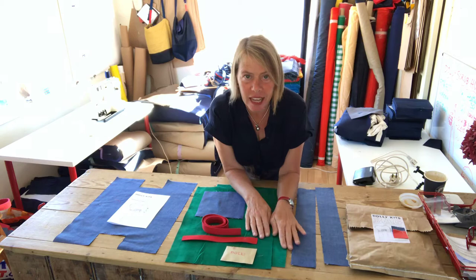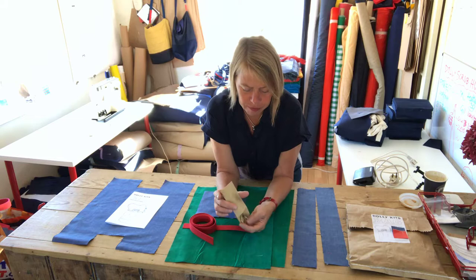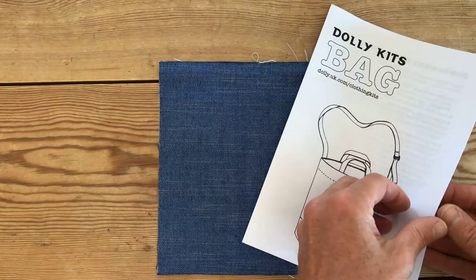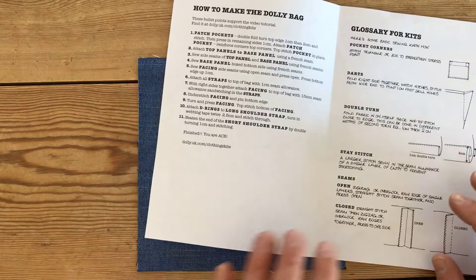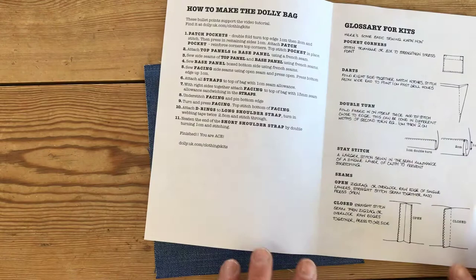bottom of the bag, two strap pieces, a pocket, and your D-rings. Grab your pocket and your instructions and we're going to do step one. By the way, all the things we're going to talk about like double fold turns and French seams, there's a glossary in the instruction booklet, so I will explain throughout the video but we also have a backup of info for you there.